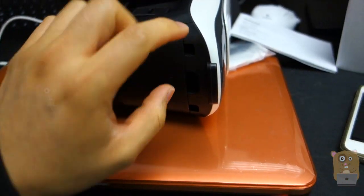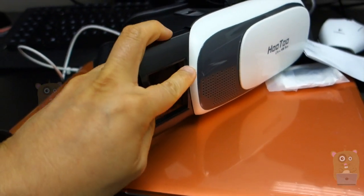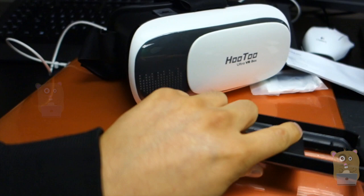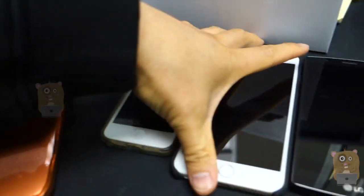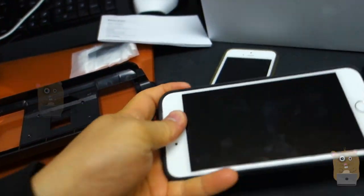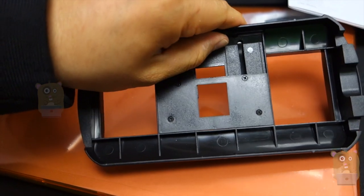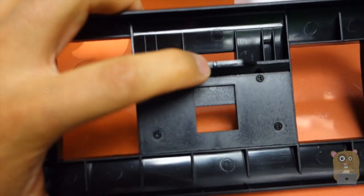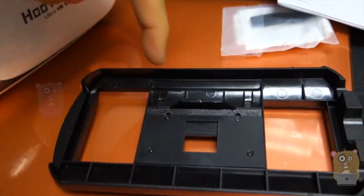On this side over here, this comes out — this is the holding tray for your smartphone. For me, it's able to hold my iPhone 5, my iPhone 6 Plus, and my LG G4. It can even hold my iPhone 6 Plus with the case too. This part over here is spring-loaded, so it grips onto my smartphone. And there's a notch right here to basically tell me where the middle point is.